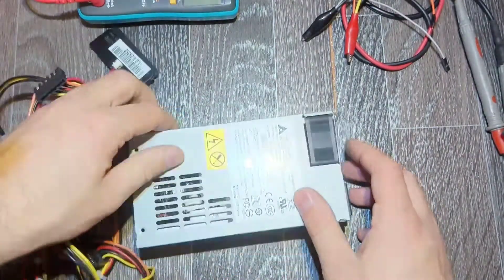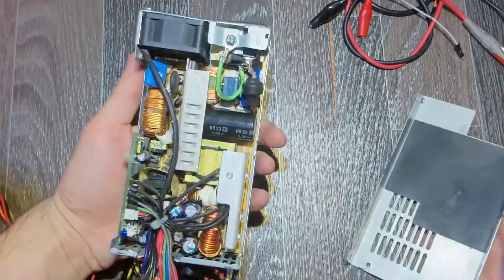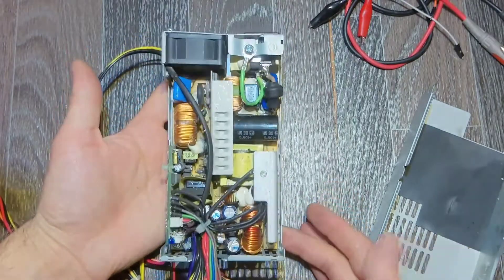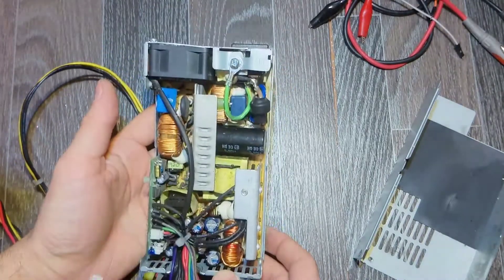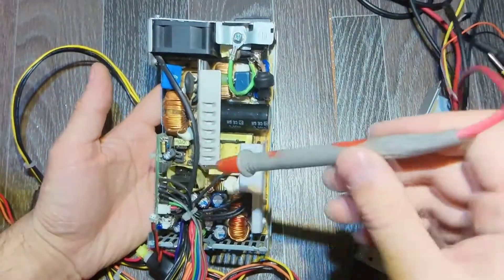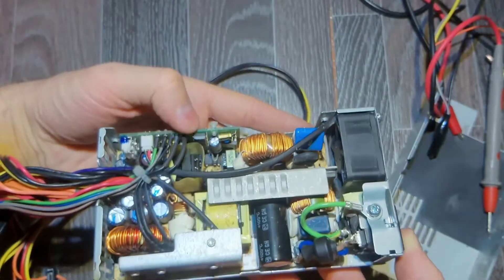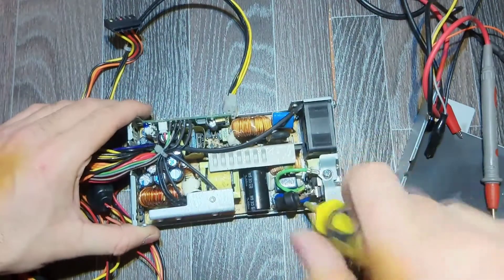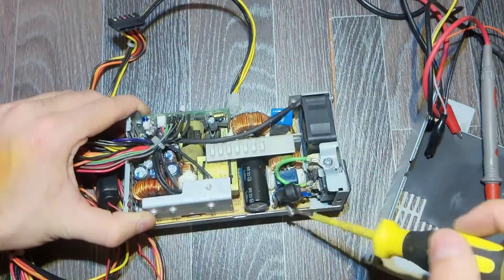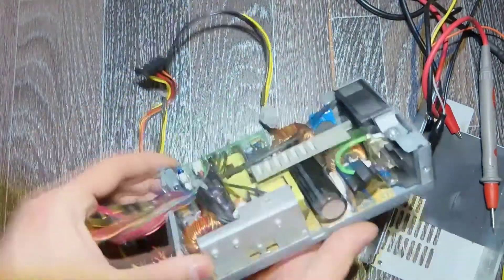Just four screws. Here you can see the insides — nothing special. There is a control board, pretty nice, and here is the standby IC. This is what I'm gonna check first because I don't see anything obvious.